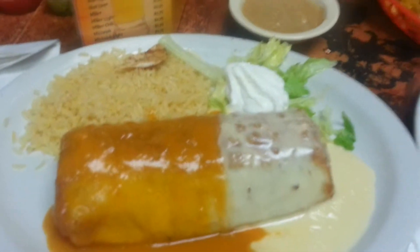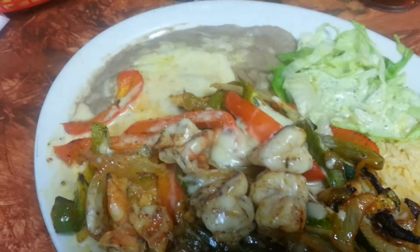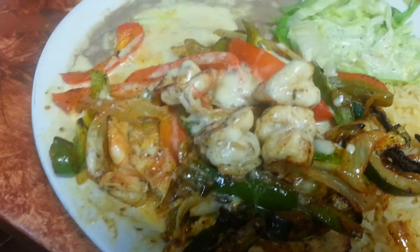We're all taking pictures. Chile relleno. Chicken and shrimp. Nice. Carnitas with shrimp.